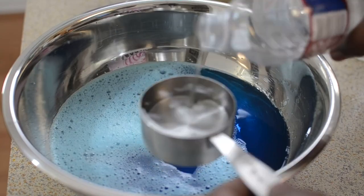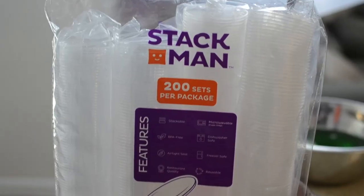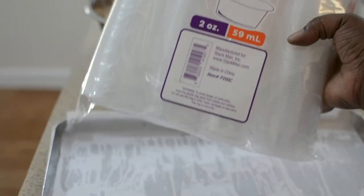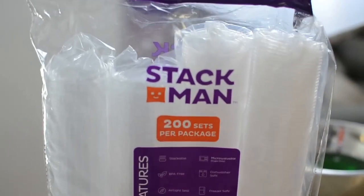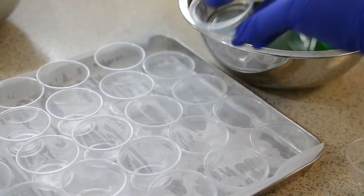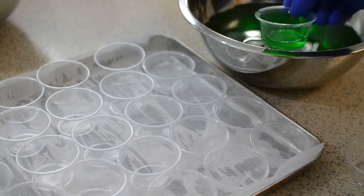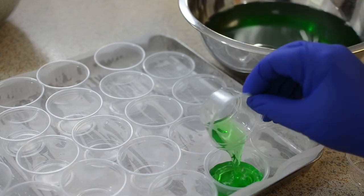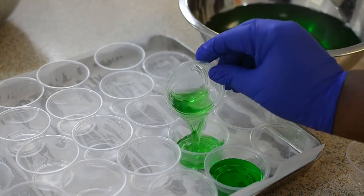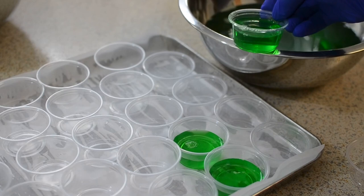I decided to add an extra half a cup of water since I'm not adding the other half cup of alcohol. These are the little mini cups that I got from Amazon — but if you have regular shot glasses, go ahead and use them. I'm going to use the actual cup to transfer the jello to the little cups, and then pop it in the refrigerator for a few hours.